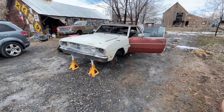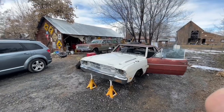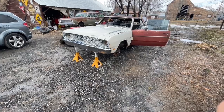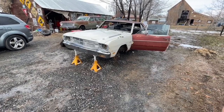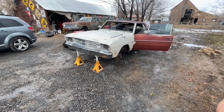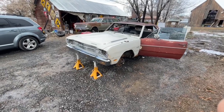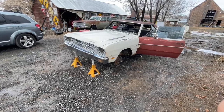Hey everyone, working on the Dart as well as the Falcon - you can see it in the background. Don't judge me for how the jack stands are; I couldn't get under it far enough with the jack because of how low it was sitting. New tires will be on it tomorrow.